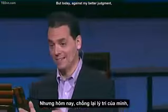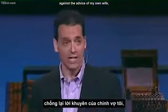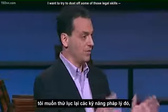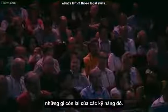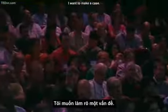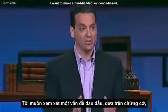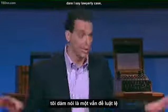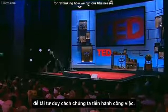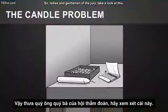But today, against my better judgment, against the advice of my own wife, I want to try to dust off some of those legal skills — what's left of those legal skills. I don't want to tell you a story, I want to make a case. I want to make a hard-headed, evidence-based, dare I say, lawyerly case for rethinking how we run our businesses. So, ladies and gentlemen of the jury, take a look at this.